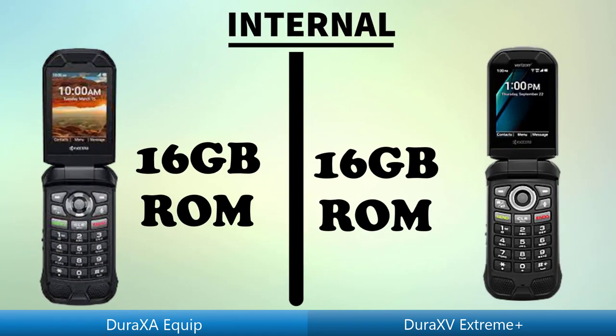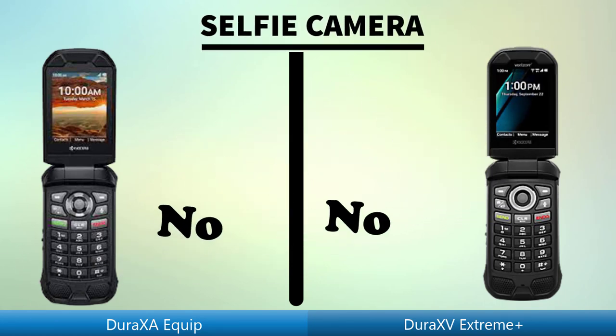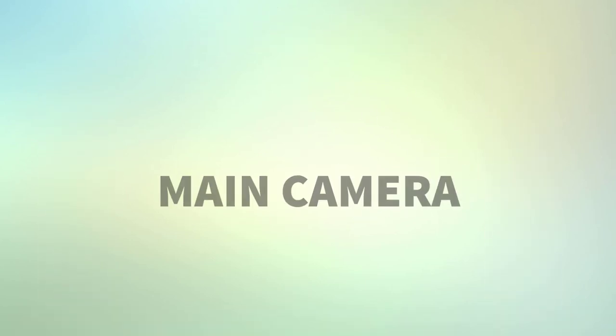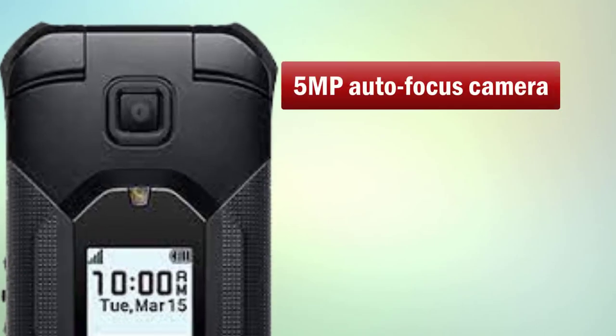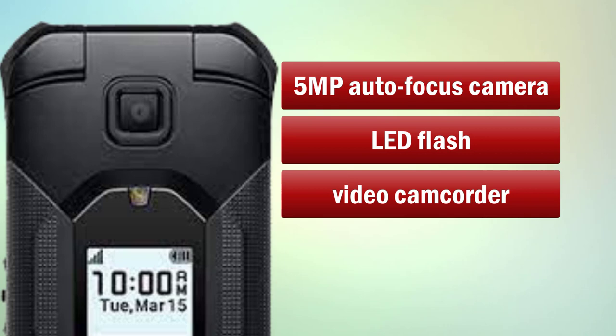Internal storage. Selfie camera, dual. Equip main camera details.